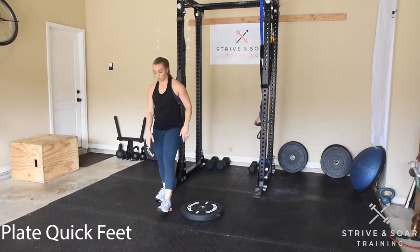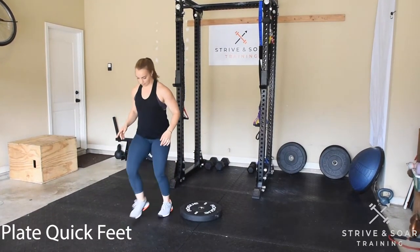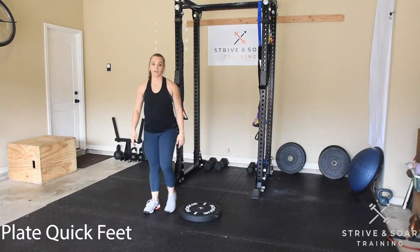You can also do this on the ground just over a line. Have fun guys.